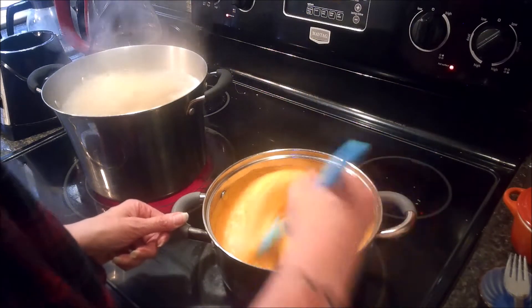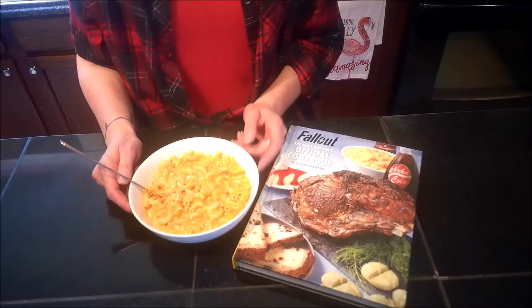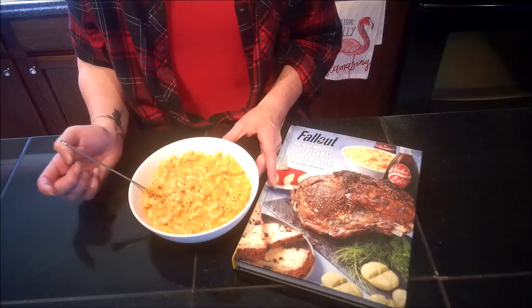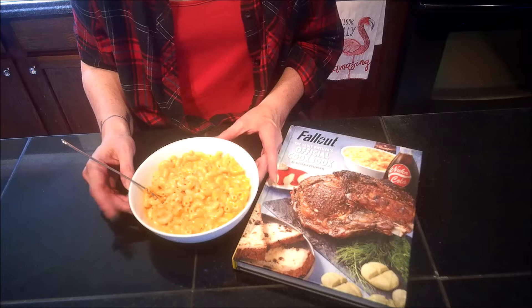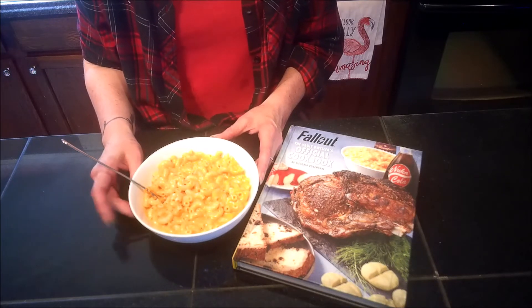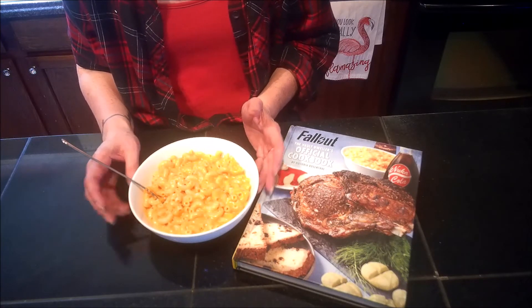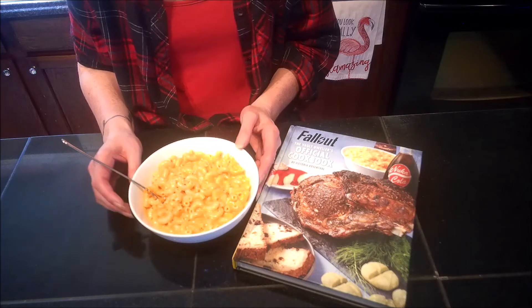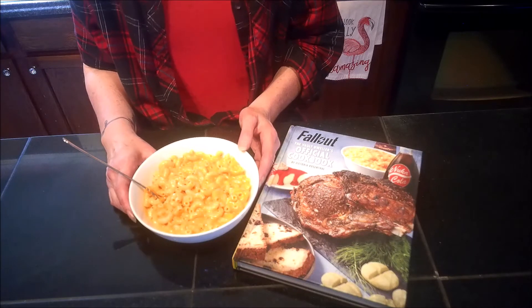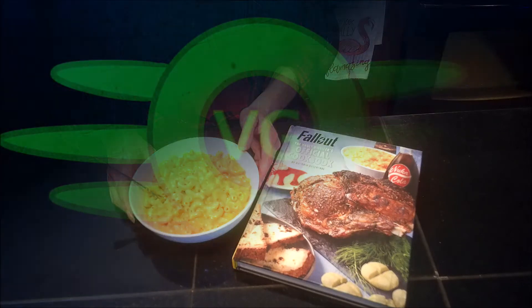Let me get the noodles drained and we'll get this combined. Okay vault dwellers, there we have it — Blamco mac and cheese from the Fallout cookbook. I did add a little bit of salt and pepper before I served it up, but it came together really quick and it tastes really good. I'll definitely make this one again. Remember to check out the Fallout cookbook playlist and the Gamers and Geeks playlist — links are down in the description. Thank you for joining me, I've been Vault Girl, I hope you enjoyed and I hope to see you in the next one.